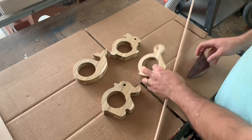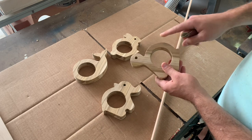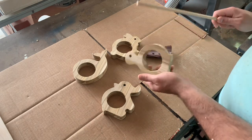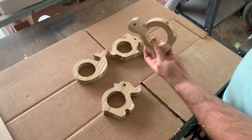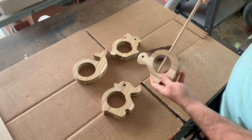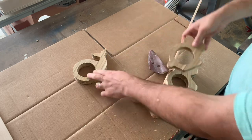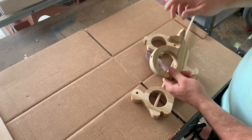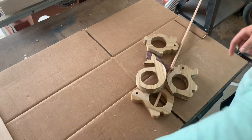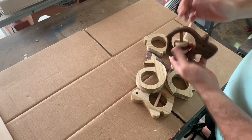I did some hand sanding to clean up the edges — they really weren't that bad. You can see some issues here but I'm going to use a round over bit to fix that anyway. I'm happy with how they came out, and I'm glad I drilled the holes for the dowels first because now they go clean through and I can just shove the dowel through. It looks like I measured correctly on all of them, so I got lucky there. Next step: round over the edges, cut the dowels down to size, then go back to the CNC to cut the small rattle circles.